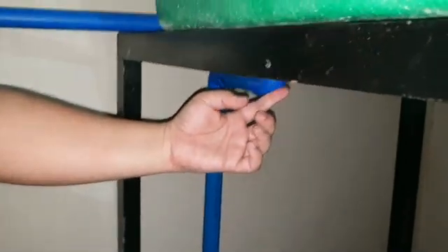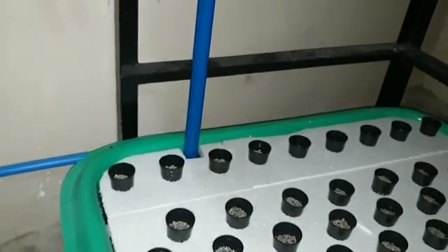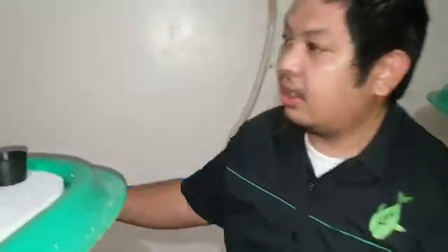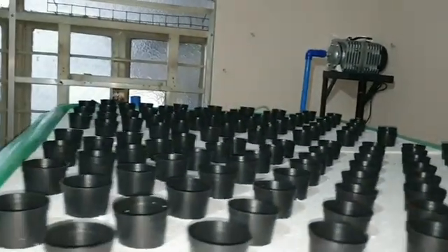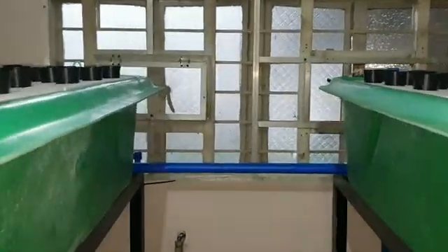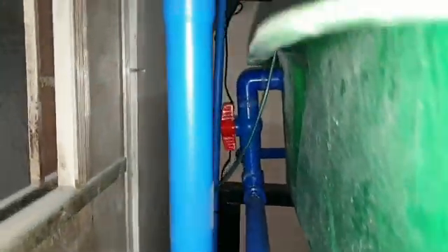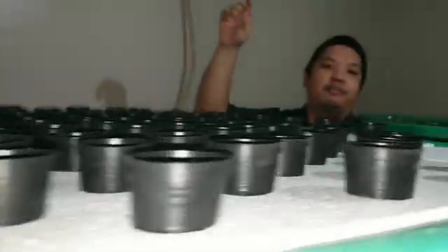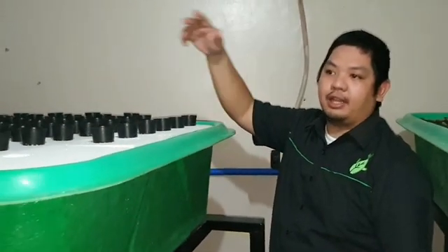Look at the bottom of the pipe — it drains back to our floating raft. And then part of the water flows back to our two floating rafts. There's another valve here, and then part of it will now flow back to the fish tank. The rest of the flow will go back to the fish tank and the cycle continues.